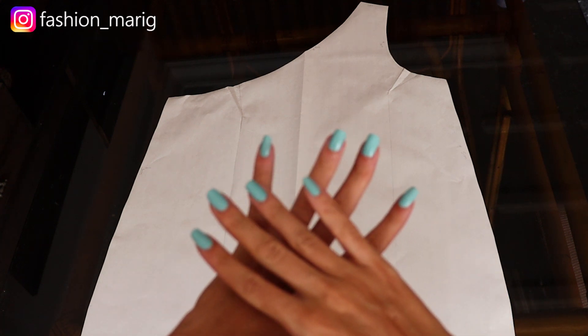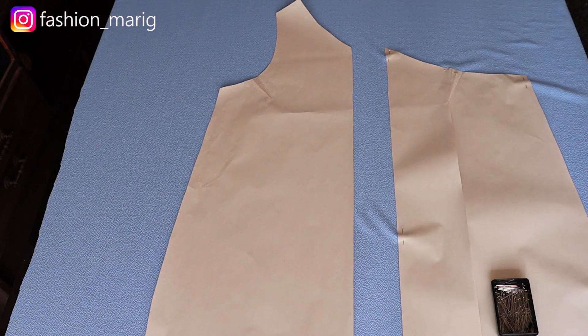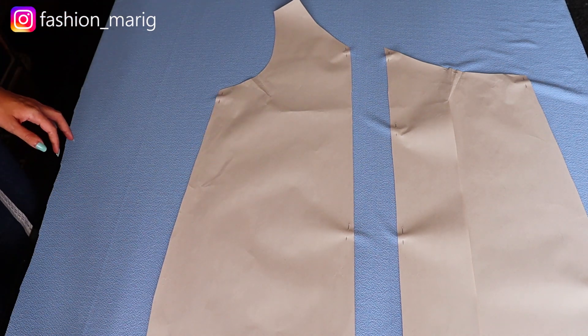Para el patrón trasero de nuestro vestido vamos a utilizar exactamente el mismo patrón, con la diferencia que lo volteamos y vamos a cortar en la parte central de nuestro vestido, bajando tres centímetros para luego colocar el cierre. Aseguramos con alfileres y dejamos los mismos márgenes de costura.